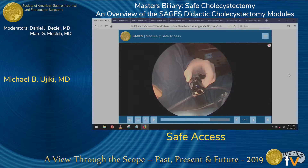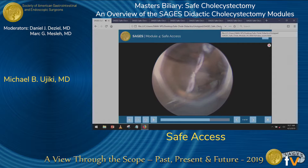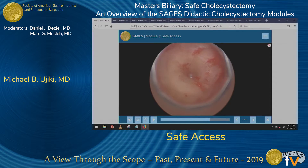In this case, the Veress needle was being placed in the left upper quadrant. Here you see an optical trocar being used. Optical trocars allow you to visualize the different layers of the abdominal wall as you're inserting it. The optical trocar may be a good way to enter the abdomen in certain cases, especially previously operated abdomens. However, it is important to understand that optical trocars do not prevent injury, or are no less or more safe than either the Hassan or Veress technique.